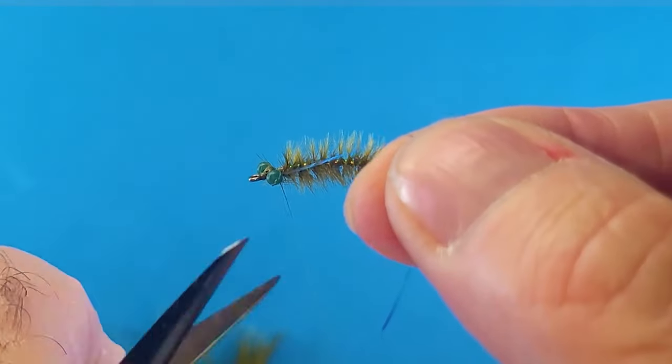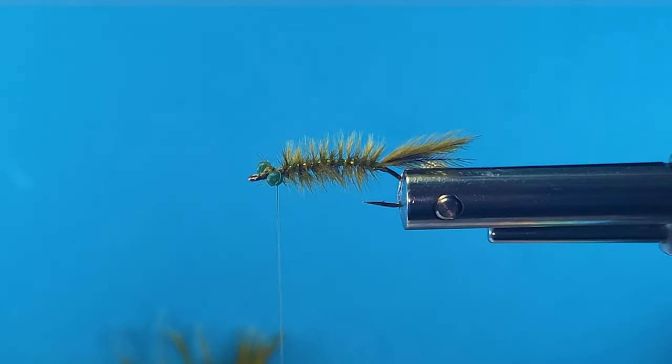This is almost more of an attractor than an imitator — I don't know, call it whatever you want, whatever category you want to put it in. But I know what catches fish.